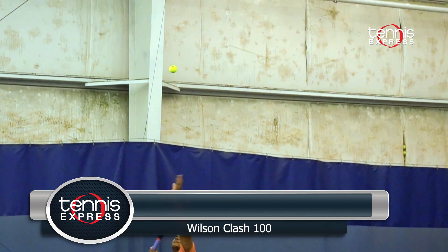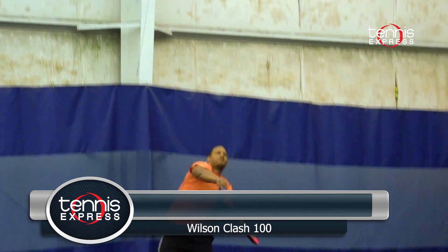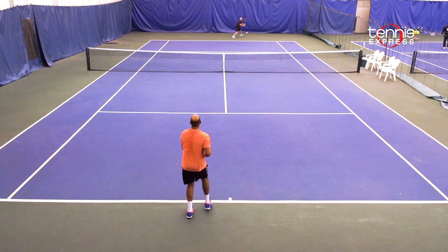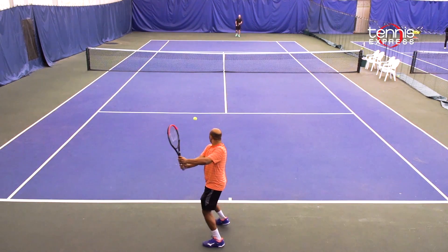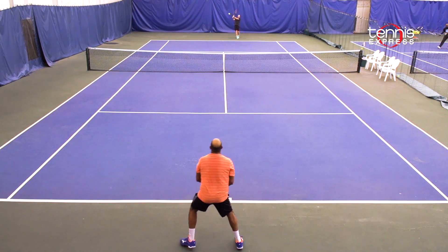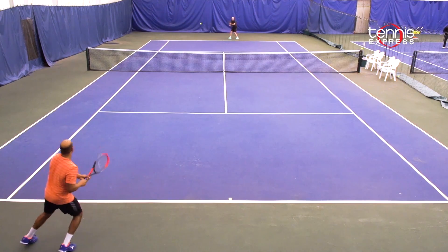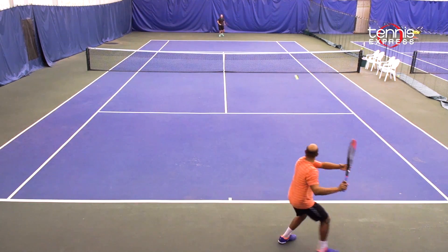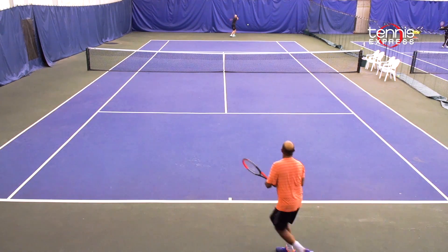The Wilson Clash 100 is a brand new addition to the Wilson family — very plush and more flexible than any other tweener racket on the market. You'll get plenty of mobility around the court thanks to the lighter weight, and you can really whip through contact to generate that topspin. My backhand was my favorite shot with this racket because I could easily generate power and get a little extra spin.